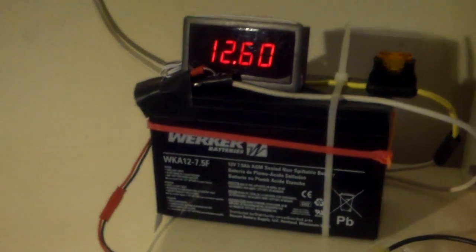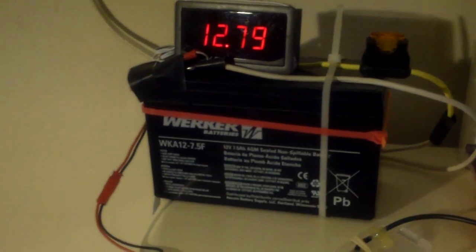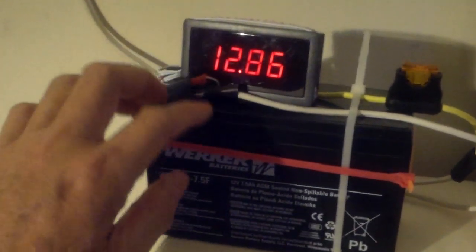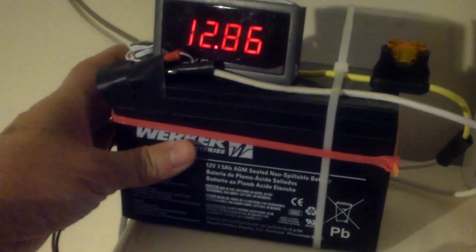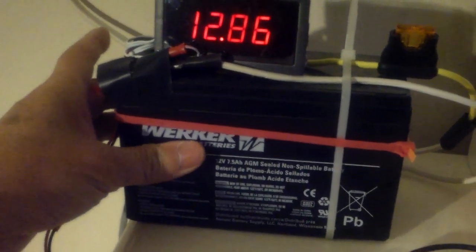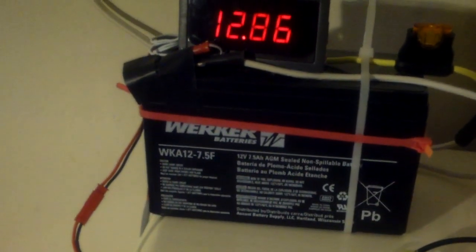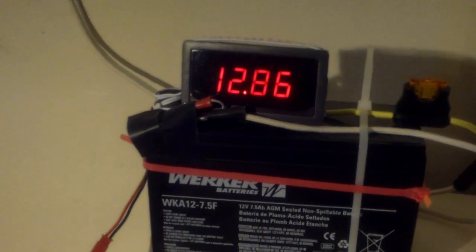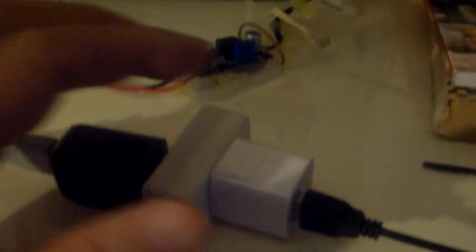The battery is kind of flat because the last couple of days I don't have much sun, and when I don't have much sun this doesn't get charged fully. In fact it was going down to like 12.2 volts, and that's not very good.